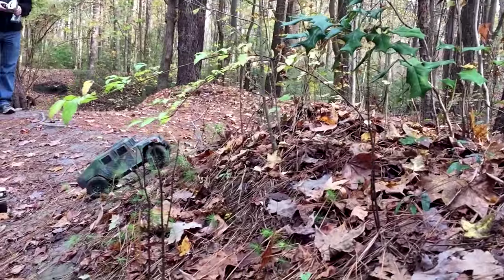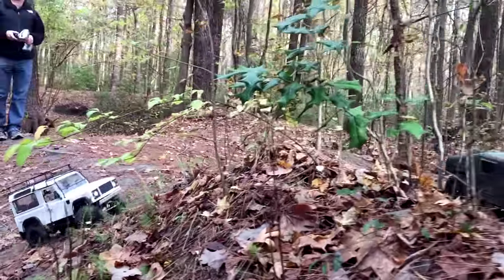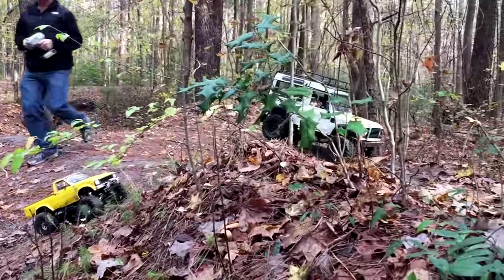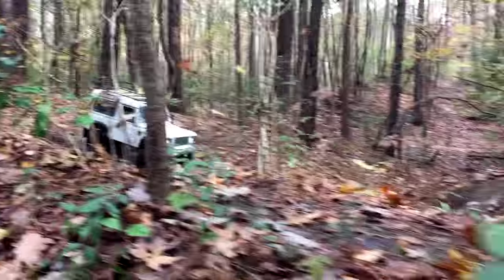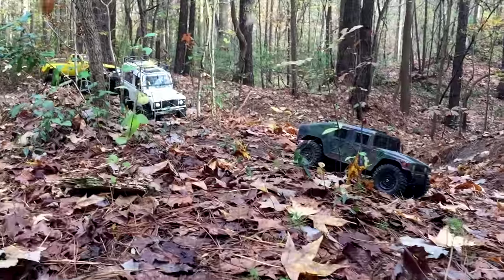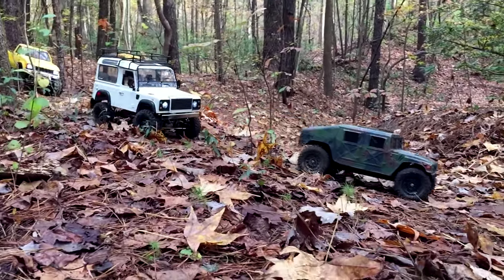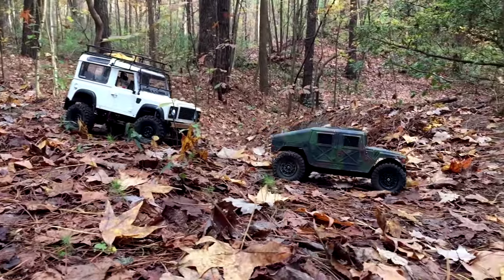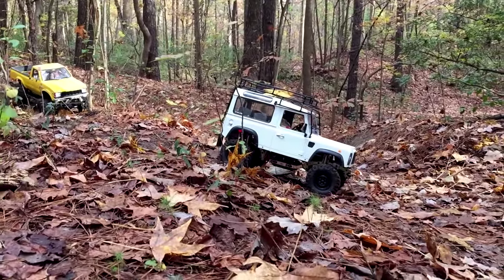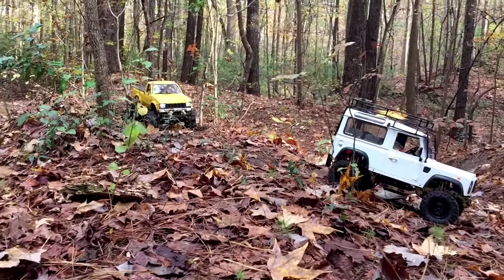I'll see if I can keep up with you guys now since I'm on the wide curve. Yeah, you'll have some trouble with the hills, or the trees. I'll just go through the trees. Chop that down. I've already taken one tree out today.